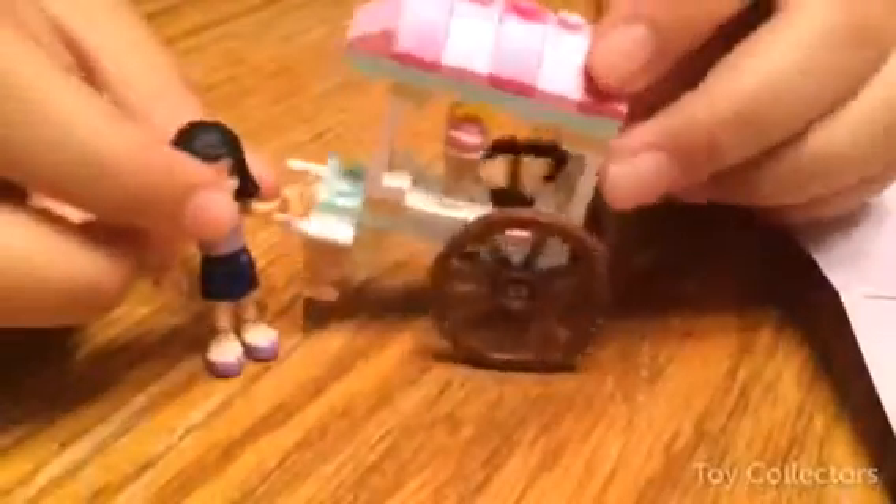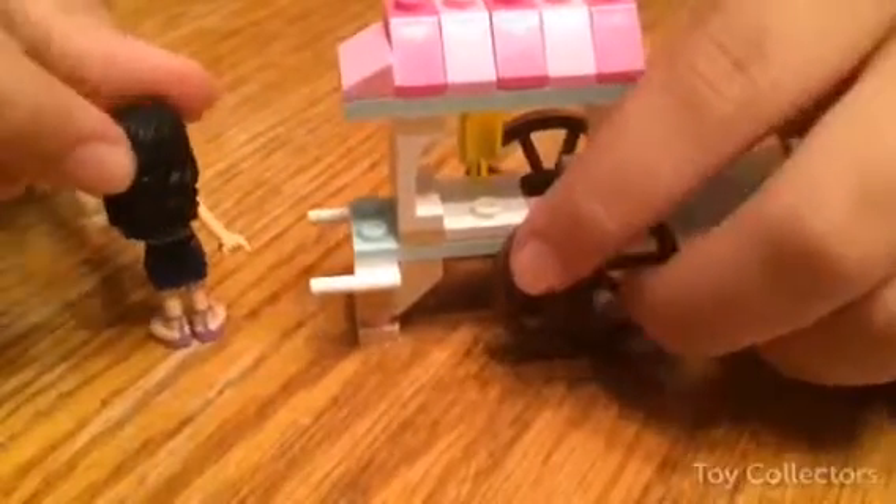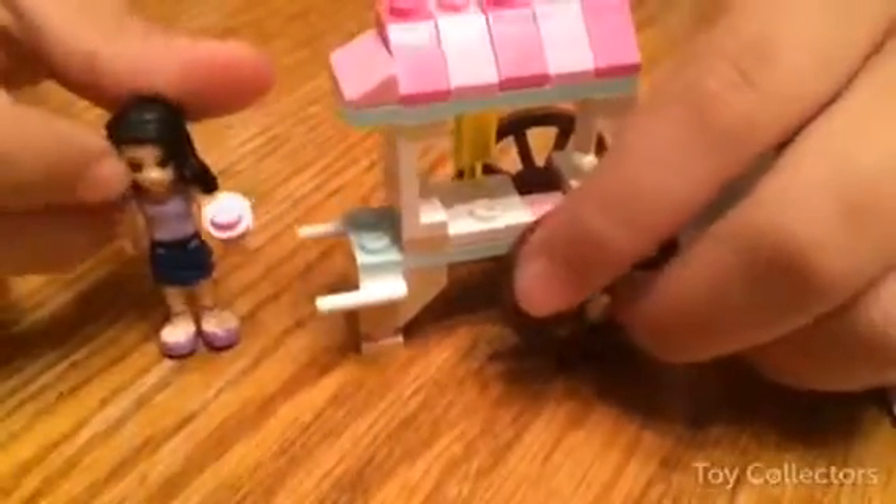This is the final product. She has her own little ice cream stand. That's what I've got to put in her hand. She's got that delicious ice cream and she's really adorable. She has black hair, pink shoes, and a skirt and a really adorable shirt.